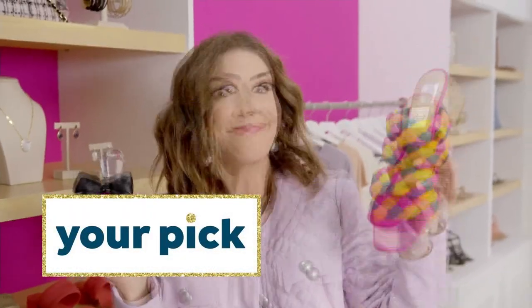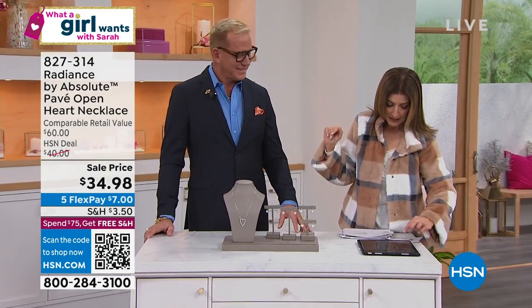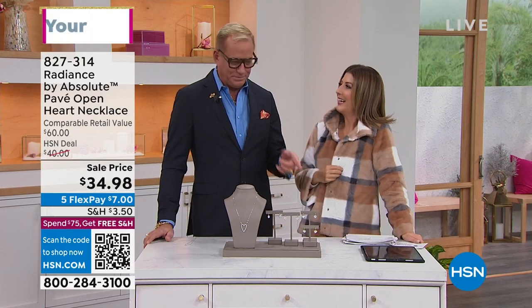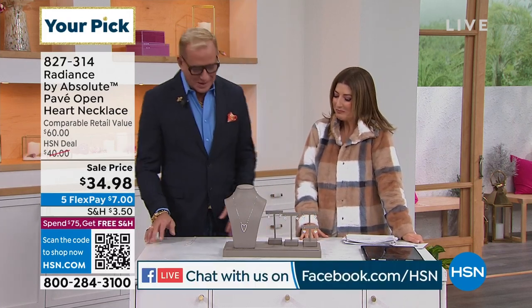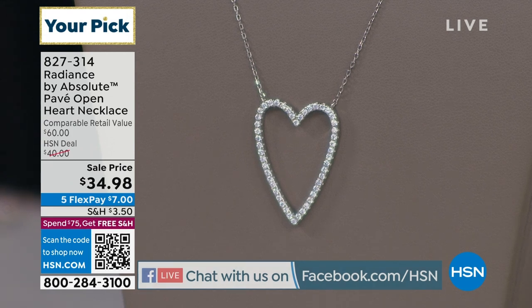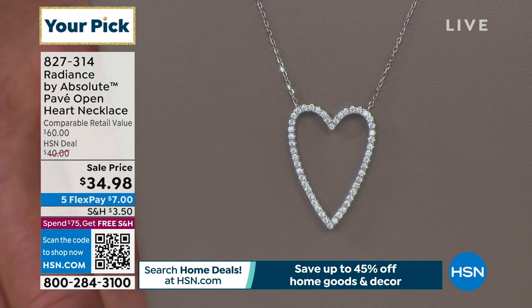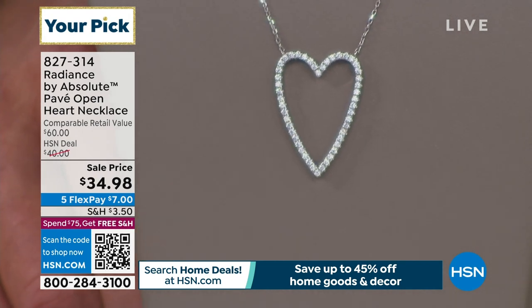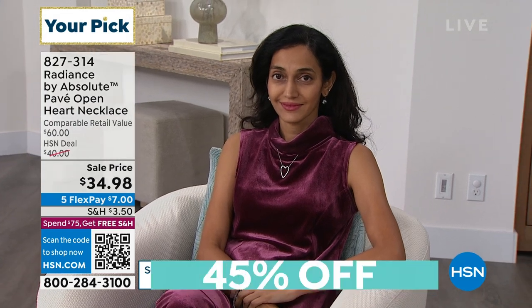We're just two weeks from Valentine's Day. Order right now and you'll get this in just a few days. You could give the gift of love and friendship — a beautiful heart symbol that never goes out of style. It's the number one most popular symbol in the world of jewelry. This is Radiance by Absolute — our incredible brand — the world's finest diamond simulant. You can get on FlexPay today for $7. It's not a small heart — this is substantial. There are 72 points of diamond-equivalent stones, all perfect on this open heart shape.